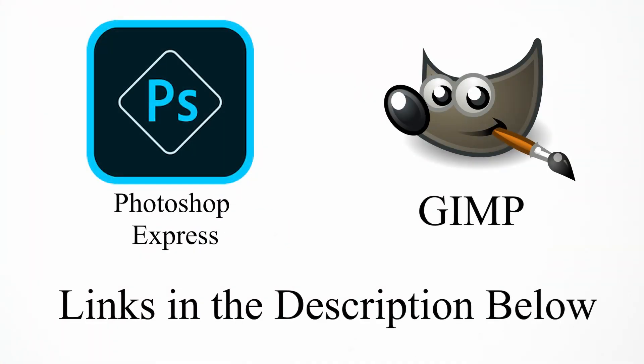Once you have your film scanned into your computer, you can edit it digitally without buying software. Free options include Adobe Photoshop Express — a user-friendly free program, though it requires an Adobe account and prompts you to buy the full software. For something more advanced and also free, there's GIMP, an open-source Photoshop alternative that is very powerful, though it can be complicated.